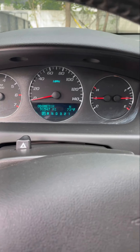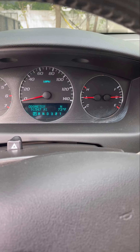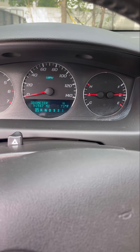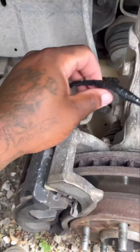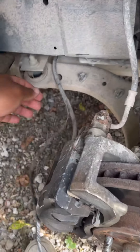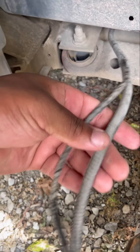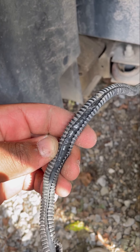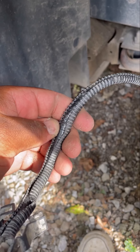I honestly think we fixed it. I'm going to put the wheel back on and see what we've got — drive it around and see if the light comes back on. I'll show you the reverse process now since I skipped it earlier. You've got to put all the wiring back into the casing. I wrapped that other wire, so this wire is a little exposed because it's slightly fatter than the original.